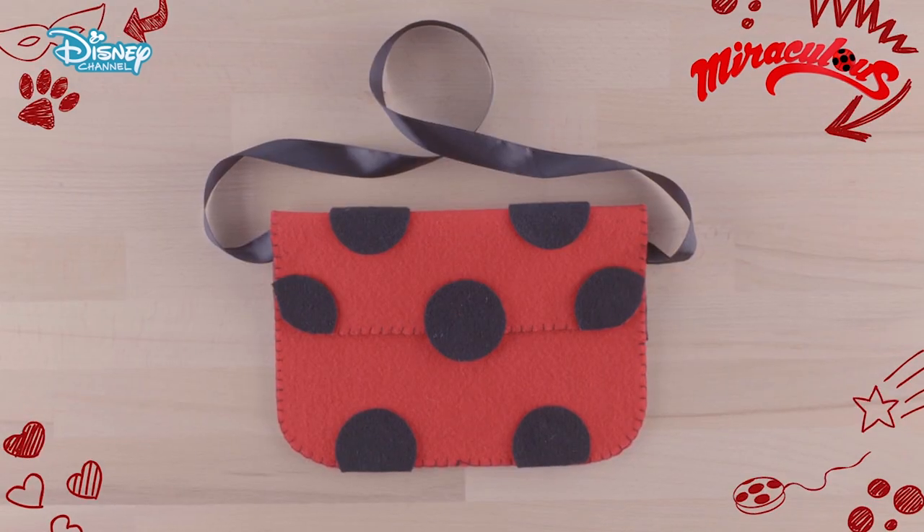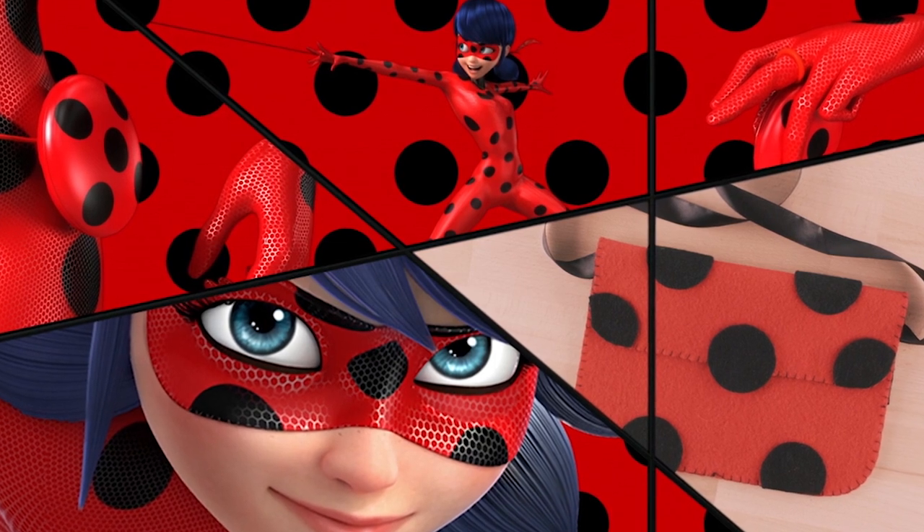And that's it — that's how easy it is to make this super cool clutch bag inspired by Miraculous!